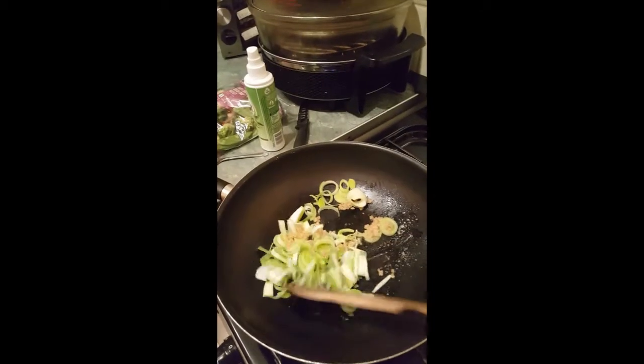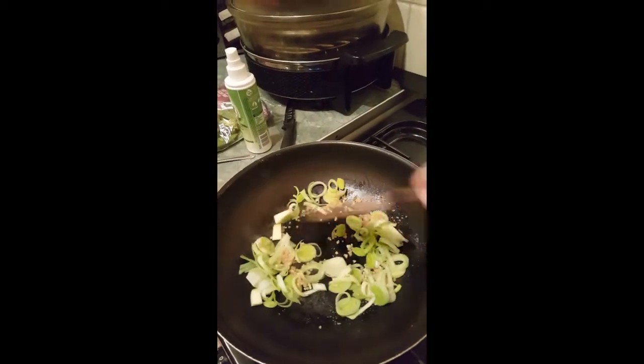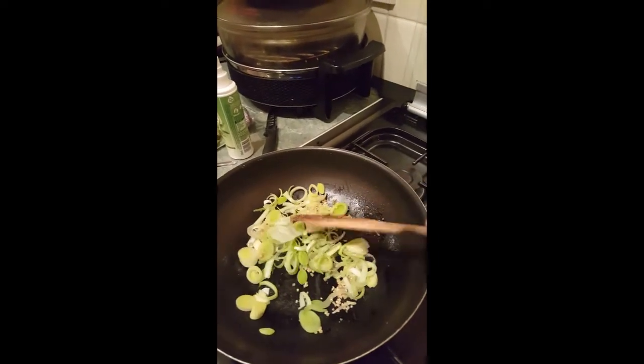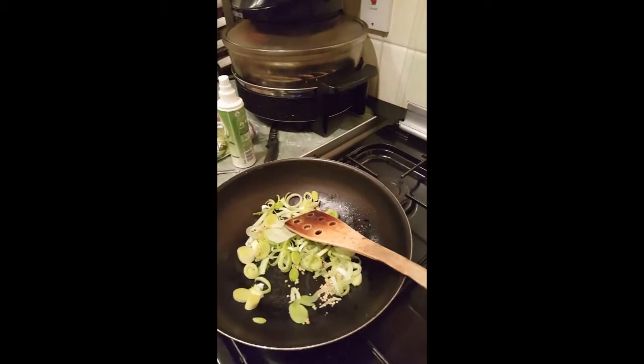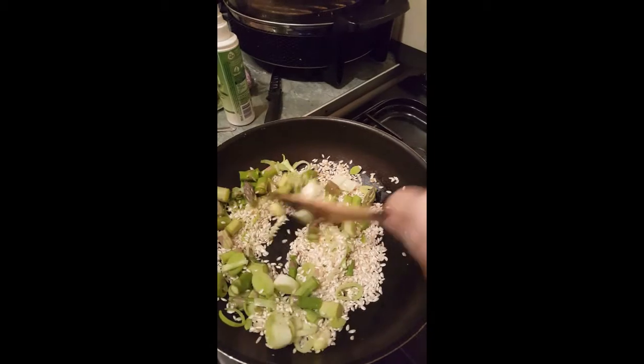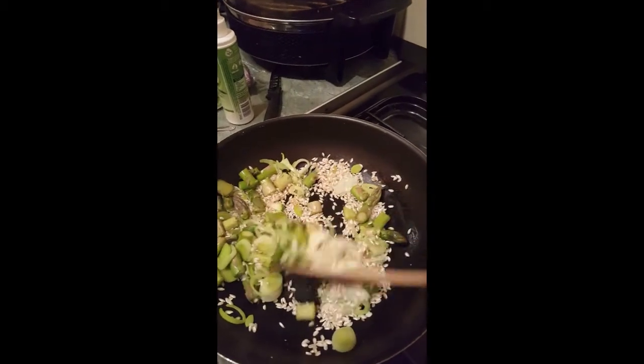I've just added some oil with my leek and two teaspoons of lazy garlic and I'm just going to fry that off for about 30 seconds. Then you want to add your asparagus and your risotto rice and fry that off for about two to three minutes.